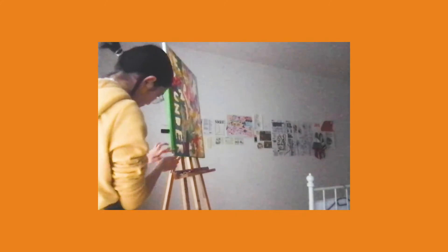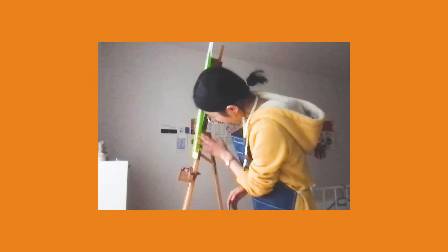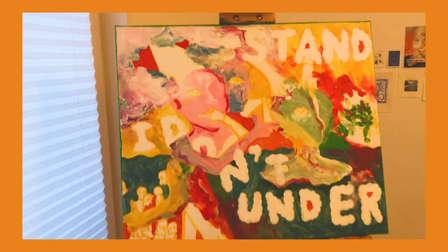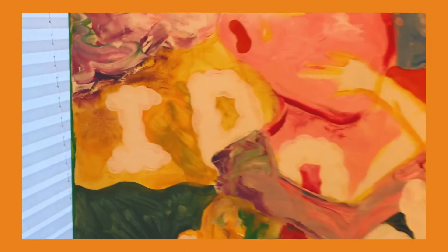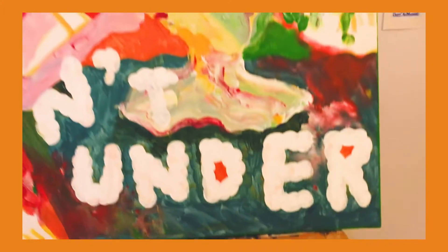Here I am using some of my extra paint to paint the sides of the canvas — it's one of the things I always do, except this time I'm using my fingers. It just makes your artwork look more complete. This is what I've done for the first day. It's kind of messy, but you can already feel the style, and I am really digging it.